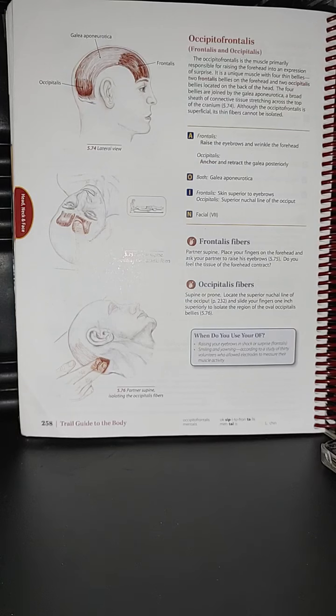The occipitofrontalis is the muscle primarily responsible for raising the forehead into an expression of surprise. It is a unique muscle with four thin bellies — two frontalis bellies on the forehead and two occipitalis bellies located on the back of the head. The four bellies are joined by the galea aponeurotica.